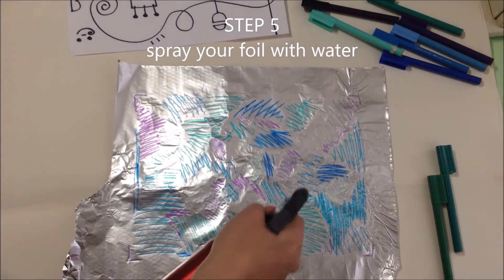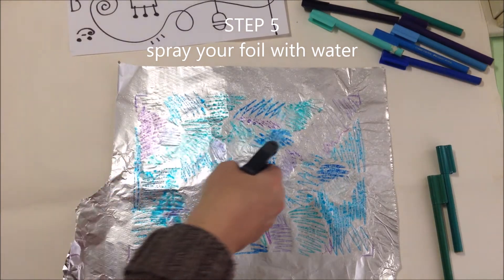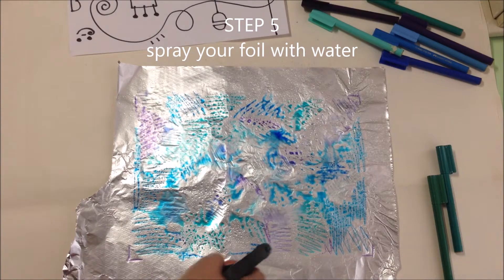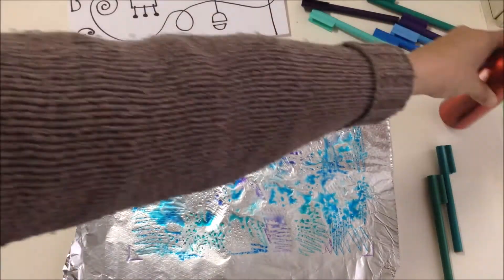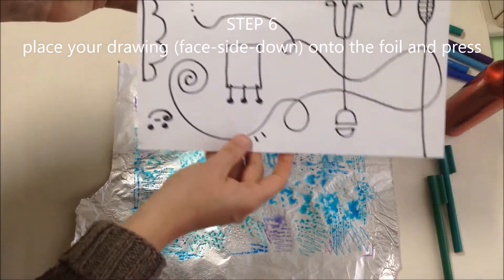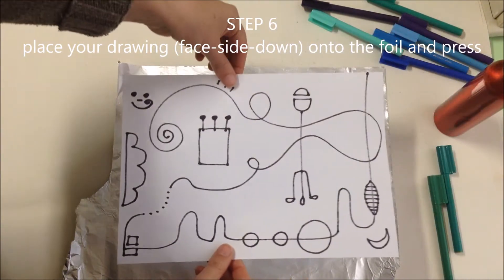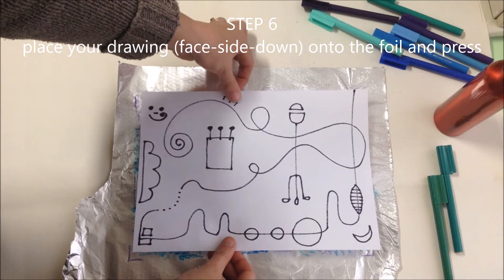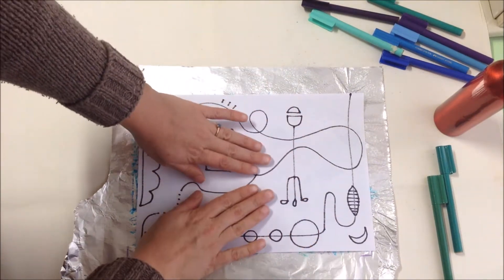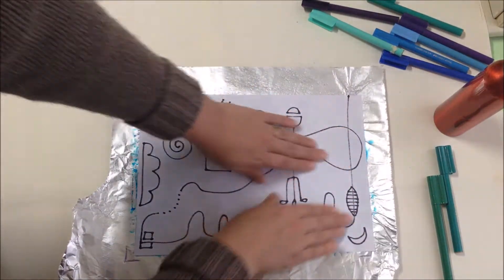I'm going to gently spray the foil. Oh, I can see the colours are starting to blend. That should do it. A little bit of science and art coming together here. Now very carefully, with two hands holding my page, I'm going to lower it down over the foil, over the coloured part. Once it touches that surface, I don't want to wiggle it because I don't want it to smudge too much. I'm going to give it a gentle rub around the outside.